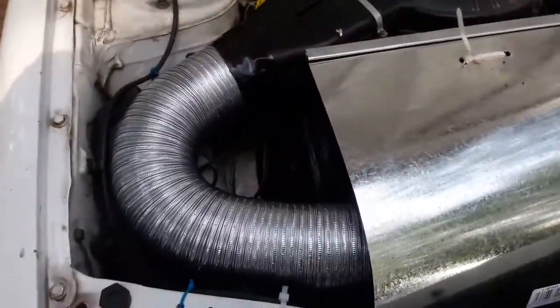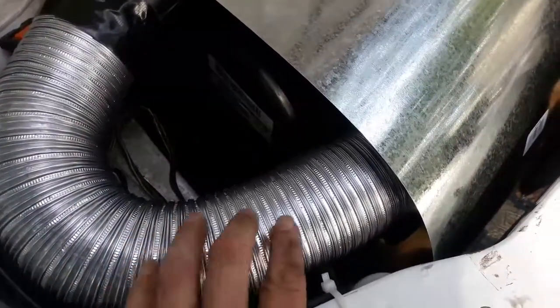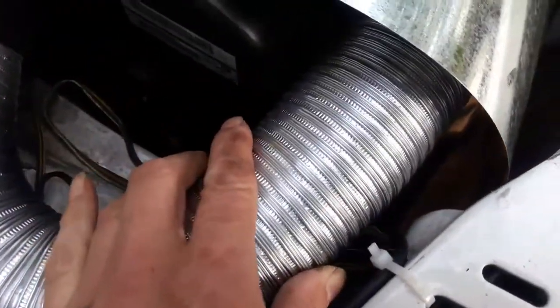I'm about to do a road test. What I've done is routed my intake over to my exhaust manifold — this is basically pointing down. The intake is over here pointing into the exhaust manifold, so it's just open air, loose on this side and loose on that side.